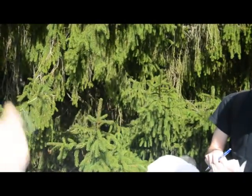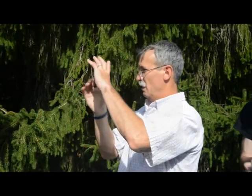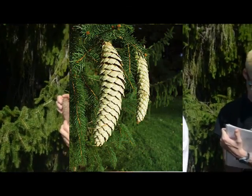Norway has a very big cone — again, like a small banana. You'll see white spruce in a few minutes. Very big cone.